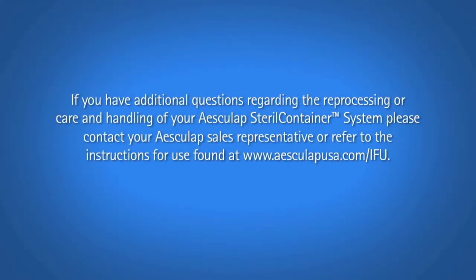If you have additional questions regarding the reprocessing or care and handling of your Esculap sterile container system, please contact your Esculap sales representative or refer to the instructions for use found at www.esculapusa.com.